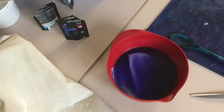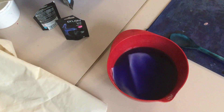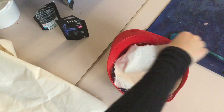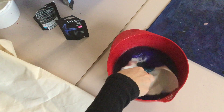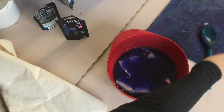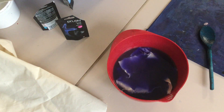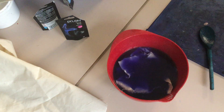Different types of fabric will also take to the dye differently. The pieces I've already put in there are poly cotton, but this piece here is calico, and they are all going to respond differently to the dye. I'll show you how they come out next week probably.